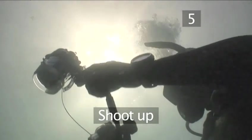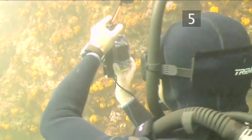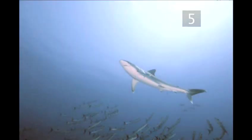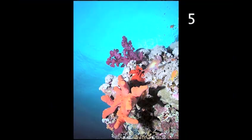Tip five: shoot up. Underwater, the angle that one shoots at is another important consideration. It's always best to try to shoot marine life from slightly underneath. This provides both size and depth to the creature. When one shoots downward on a fish, the entire picture tends to flatten out. Shooting up also helps create separation between the subject, the foreground, the background and the negative space.